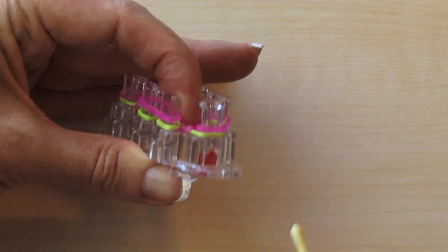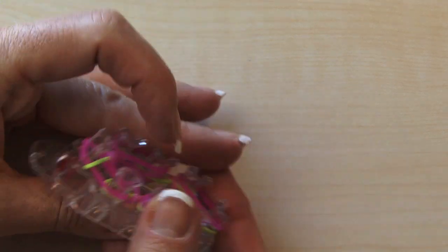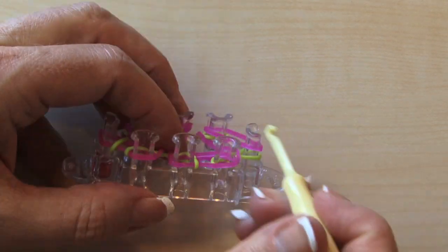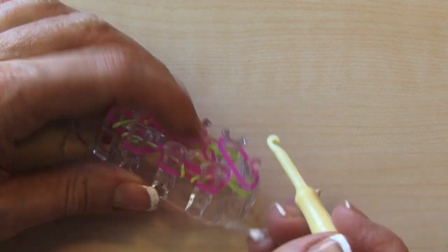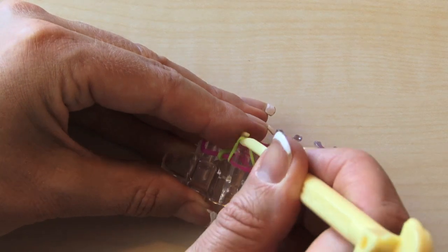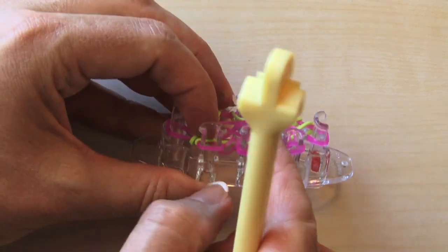Let's start at the red dot — push that down, grab the green underneath, bring it over, put it down. Next green, over, down. Next green, over, down. Still doing the greens, working around the second side now — see all those greens, bring all those over. Hold down in the back so those pink bands don't pop off. Green, and over.